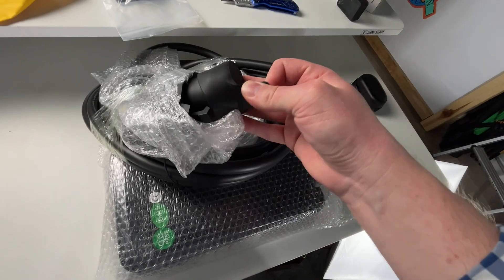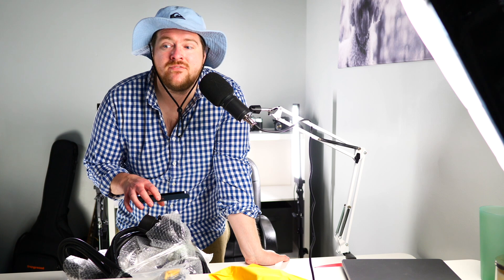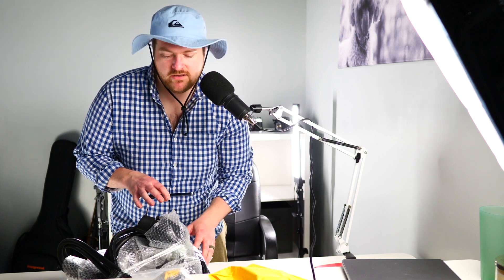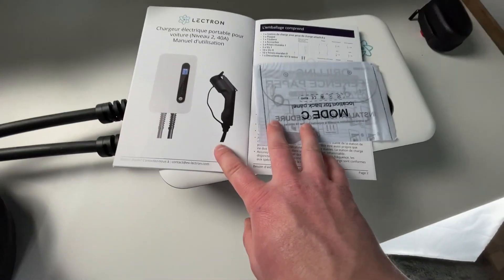Did I mention this unit is totally waterproof? You have a waterproof cap here, so you can install this outside. Another awesome feature is the RFID reader — if you're installing this at a place of work, you can give employees a card so no strangers can draw your power. It has an amperage readout so you'll know what power you're drawing, which is a good feature. This is not a Wi-Fi unit, and that's not a deal breaker for me, though some people need Wi-Fi for certain tax credits.